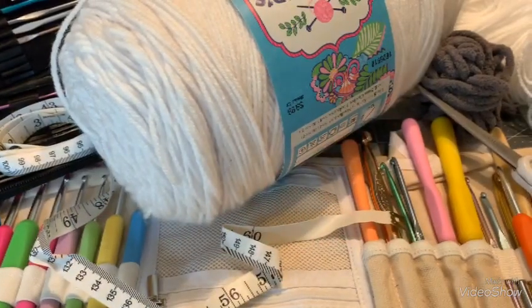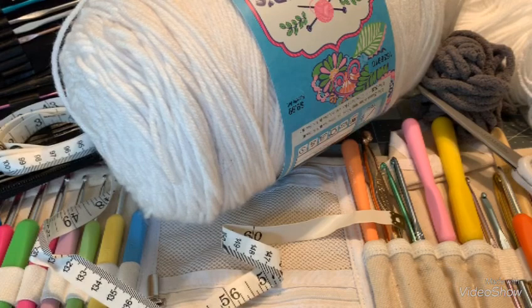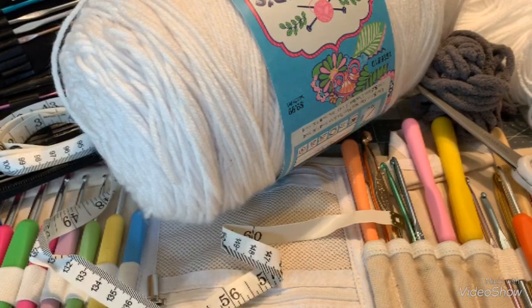Hi guys, it's Dawn Marie with Custom Comfy Crochet, and today we are here for a how-to crochet for absolute beginners. I have done a video similar to this before, not quite as extensive, way back when I first started doing YouTube videos, but my quality was horrible. Now that I have a decent camera and I see more and more people learning how to crochet, I thought I'd do my own video on how to crochet.